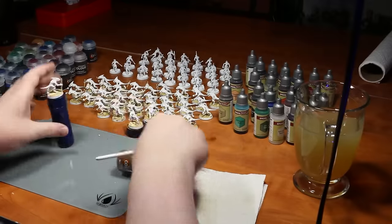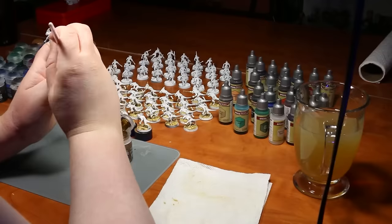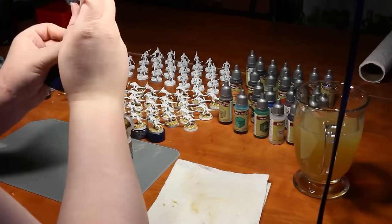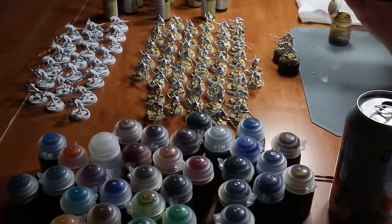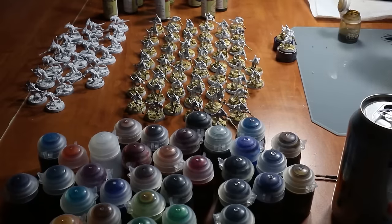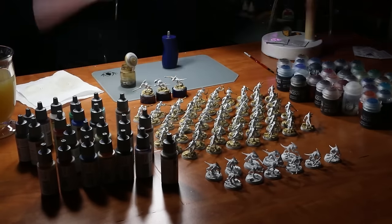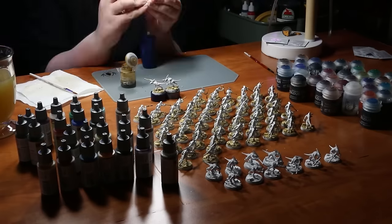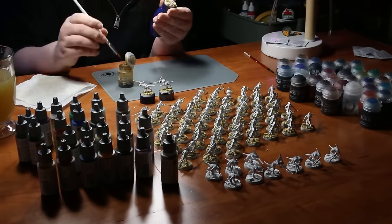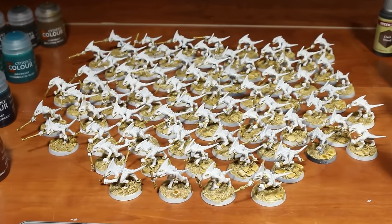Most Citadel paint pots do have their flaws, but when doing a huge batch of models like this, I really appreciated not having to constantly make sure the paint on my palette was still wet and usable — I preferred to just paint straight out of the paint pot. Your results may vary; this is really more of a preference thing. It took me about four hours to completely paint all 70 of these skink bases, as well as any bone details on their figures. And after this, we are finally ready to test out the main colors in the range.